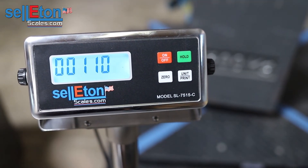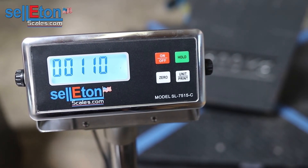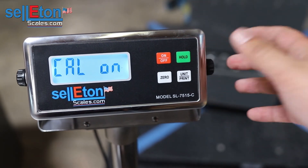This is the calibration weight that you're going to use to calibrate your scale with. I'm using 1102 at the moment, so I'm going to press hold to enter that information.